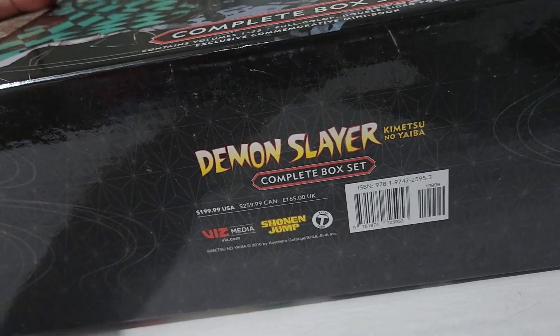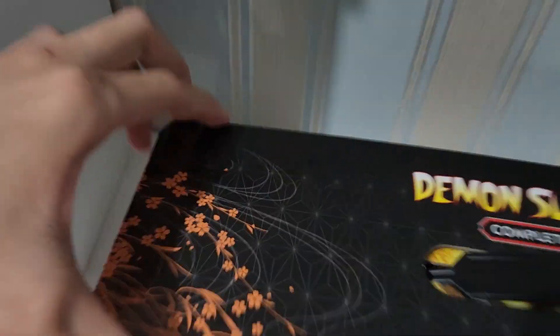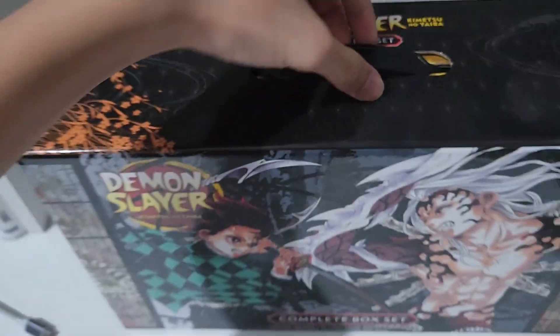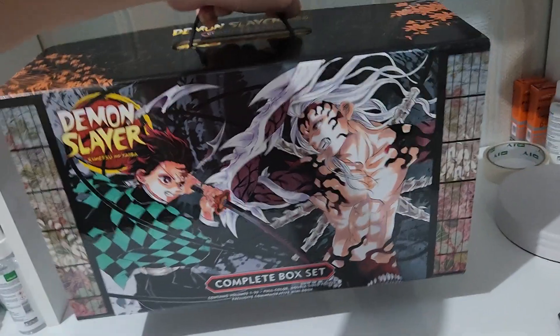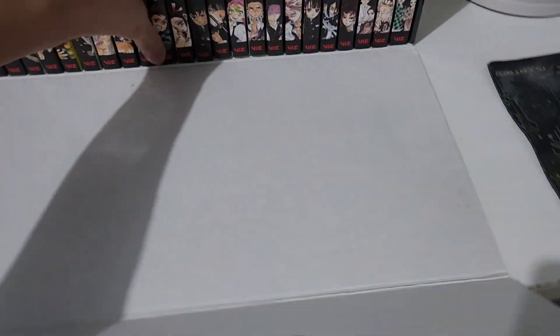Demon Slayer Kimetsu no Yaiba complete box set from Shonen Jump. If you guys want to open this box, you can see there is tape right here. You can also carry these boxes around by the handle.